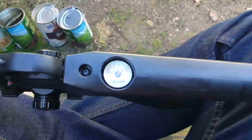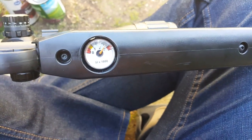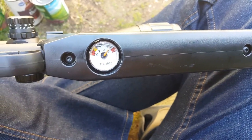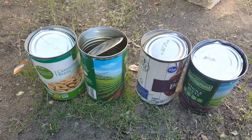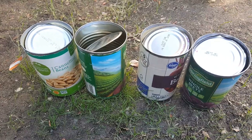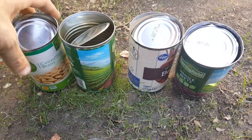We pumped it up to something like 2800 PSI, and we're going to use four cans. Very basic test that anyone can do in their backyard. Nothing glamorous, nothing high-tech.